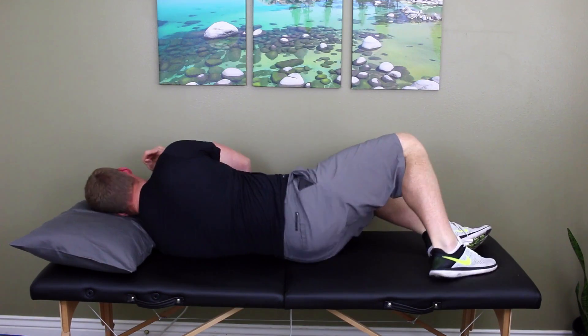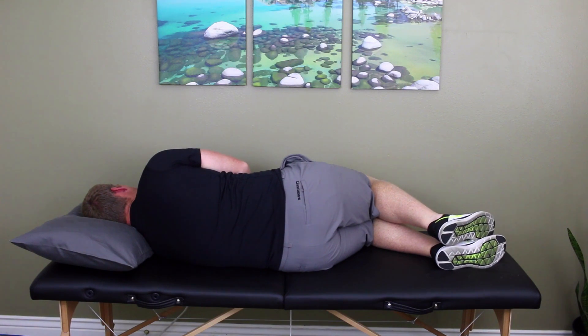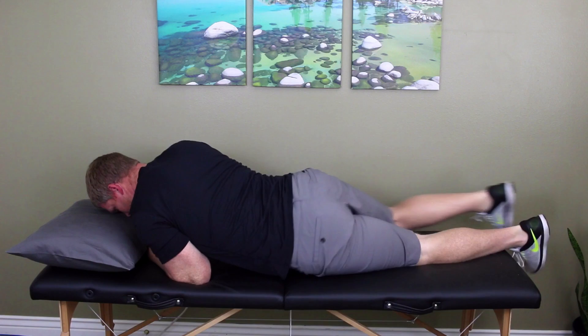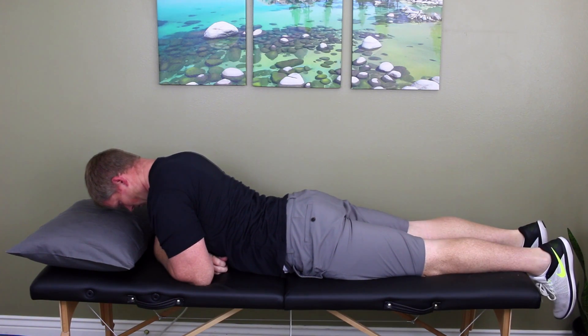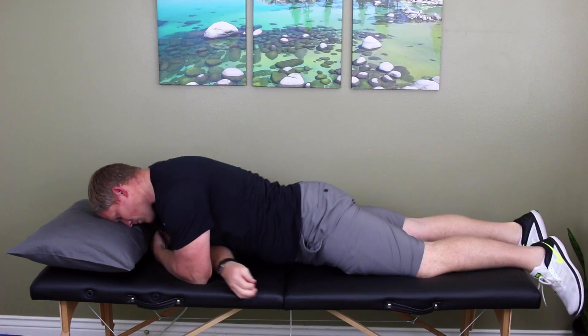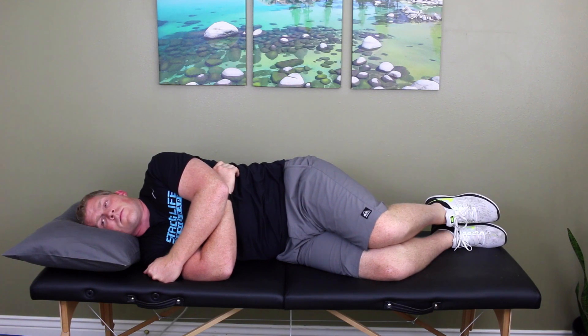Now roll onto your other side, holding this position until the symptoms stop, plus 30 seconds. Now roll onto your stomach, keeping your chin tucked and head facing down. Hold until symptoms stop, plus 30 seconds. Now roll back onto the right side, keeping your head level. Wait until symptoms stop, plus 30 seconds.